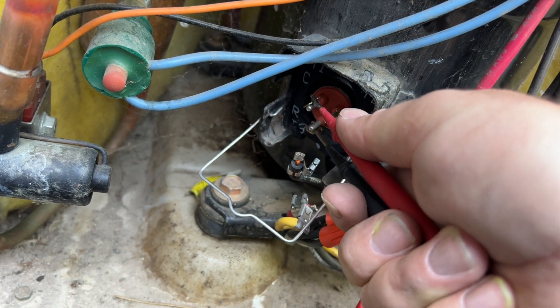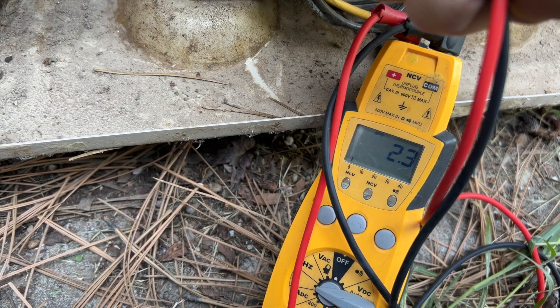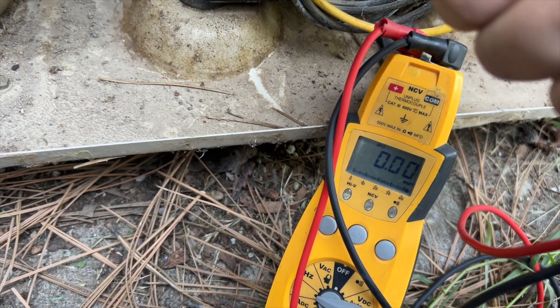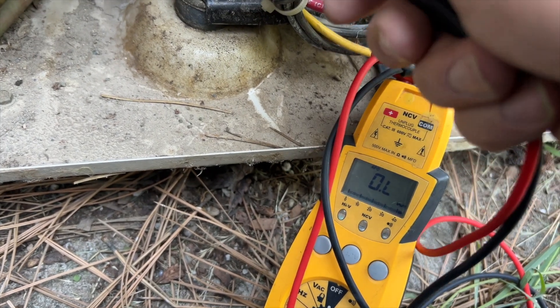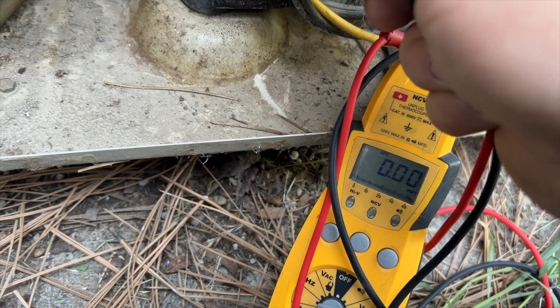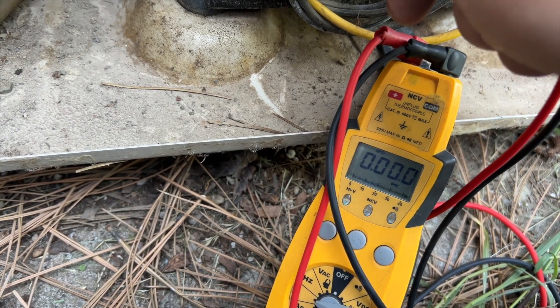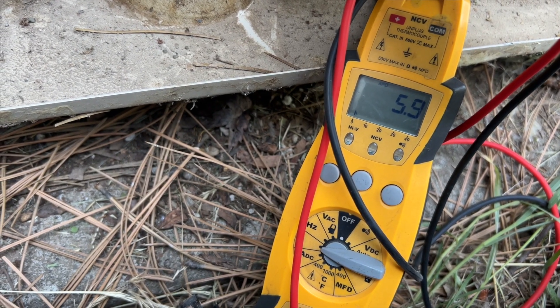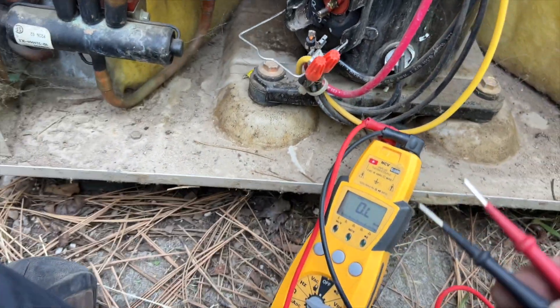Common to run — we got 2.3 ohms, so that's 6.3 ohms total. Now run to start — it should be close to that, probably slightly lower. We're at 5.9 ohms, so it's close. Windings check out.